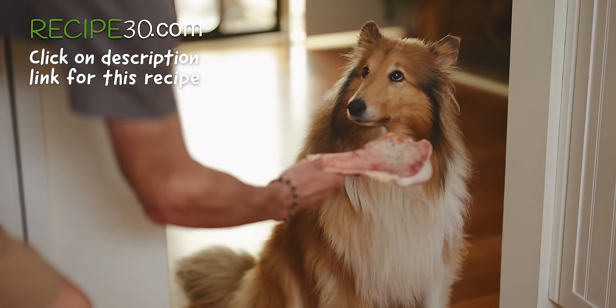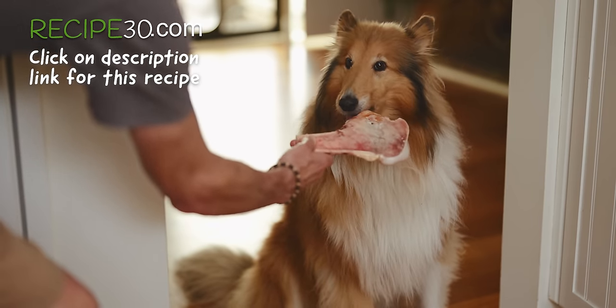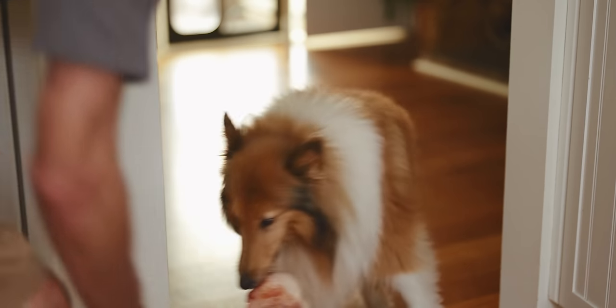This one's been aging in the fridge. Got a grip? Good boy.